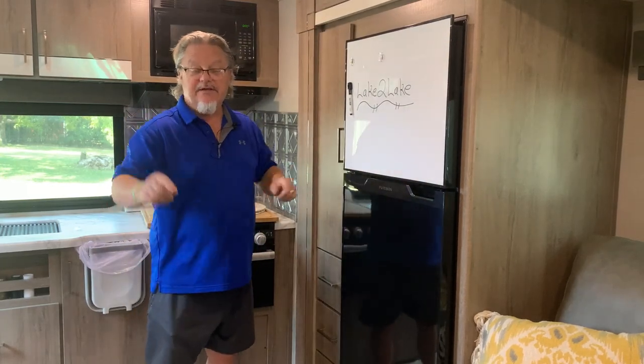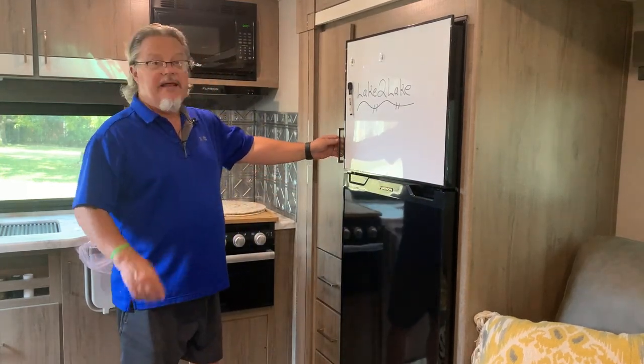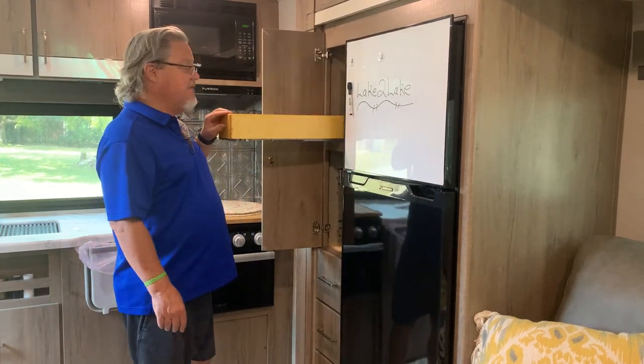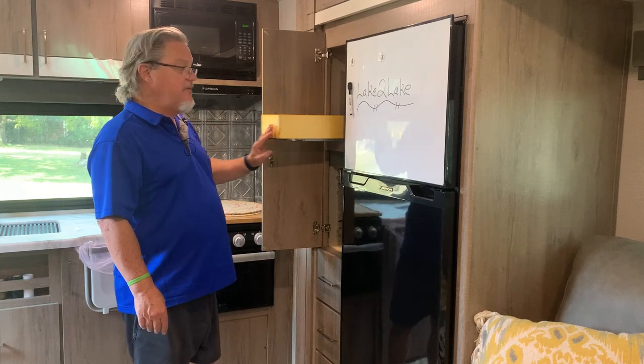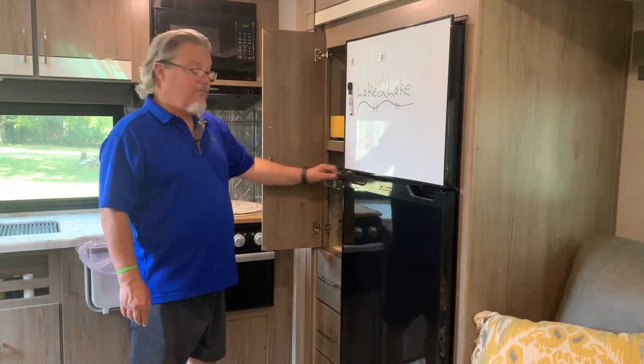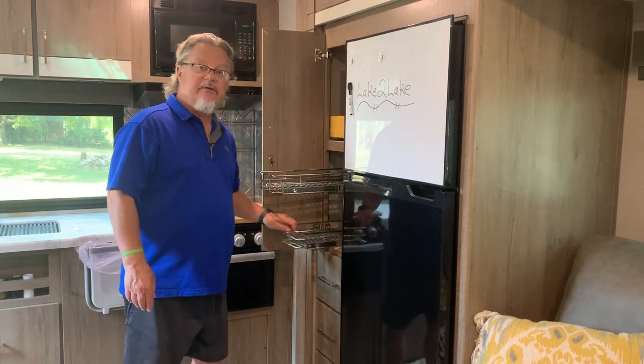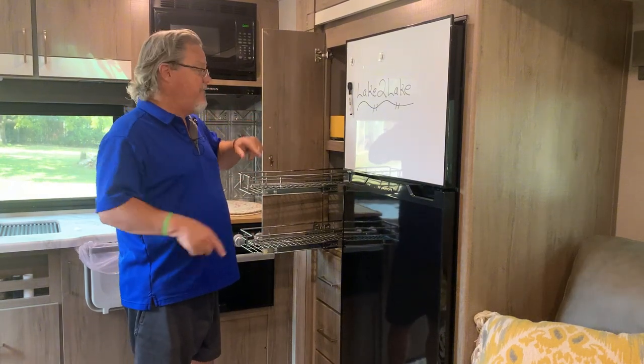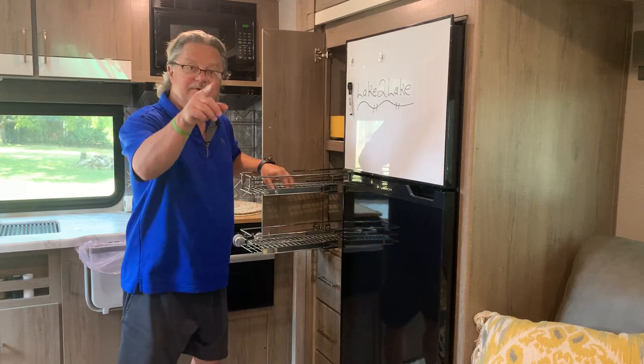Let me show you how we got all that stuff from the dining room table and how we get it into here. First of all, we got a sliding shelf — makes life a little easier, you can see everything. On the bottom we got two shelves. All that stuff on the dining room table fits into here and I'm going to show you how we do it.